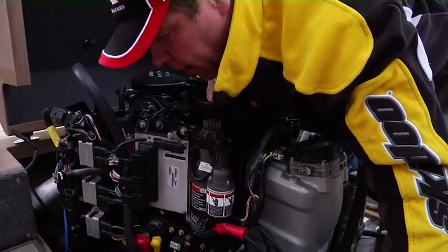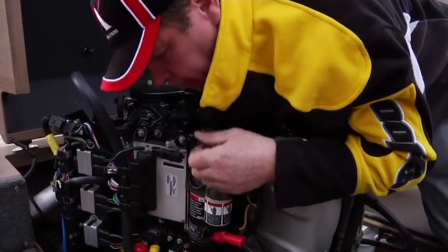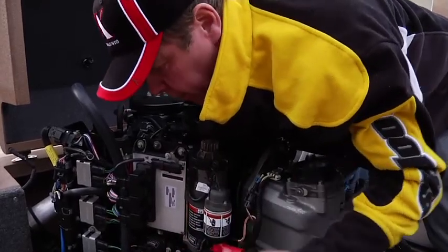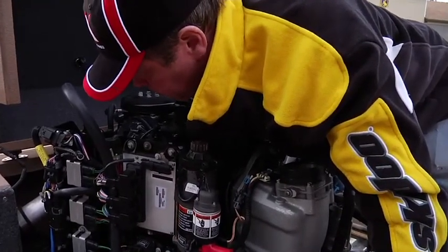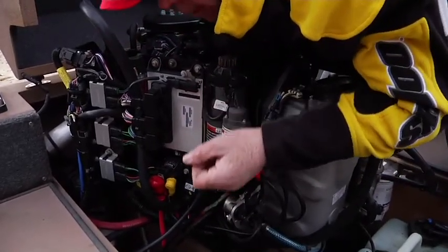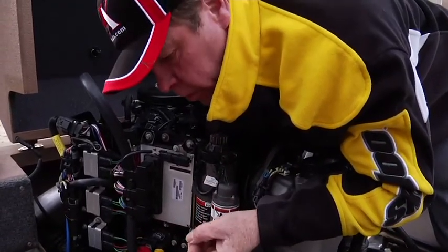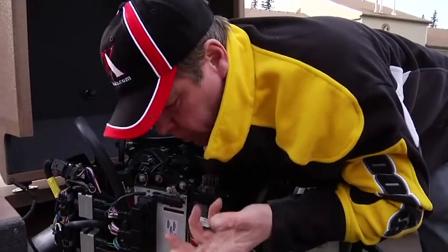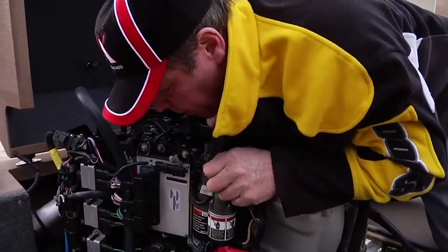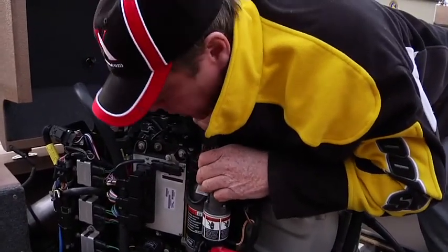There is a really nice Mercury diagnostic system in our service department that can point us right to the area of concern if there's a running issue. There are fuses on the engine for the fuel pump, starter system, and so forth. I recommend you carry extra five, 15, and 20 amp fuses in your tool kit — they're the common dual-blade automotive style fuses.